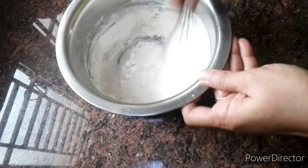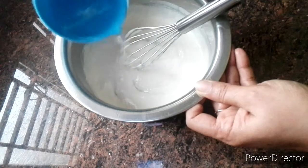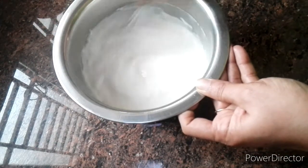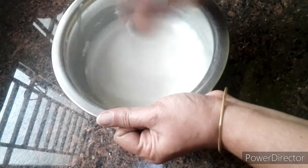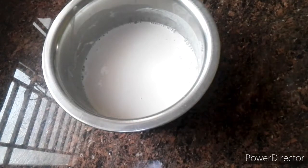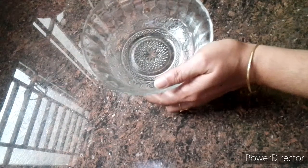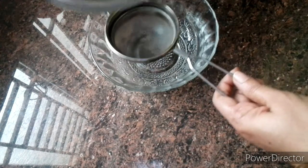I need to mix the whole plate well. I am going to put a cup of water and put it in the cup.